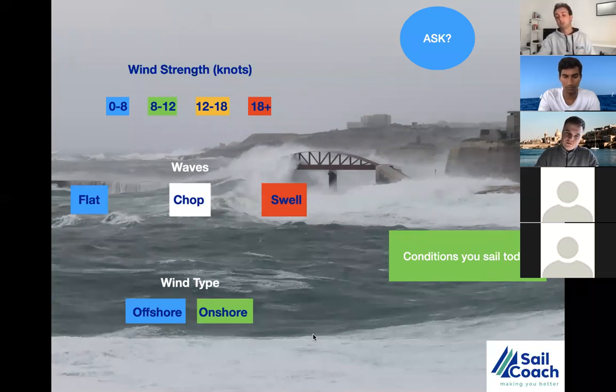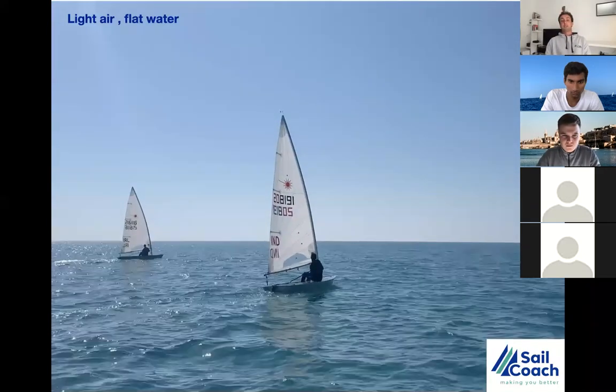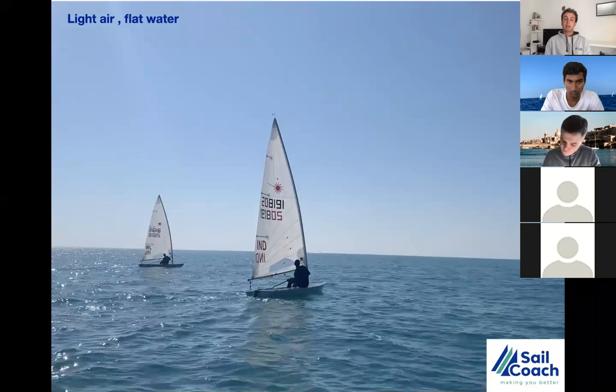Always ask yourself what type of conditions you're sailing today. A lot of people come into shifting conditions focused on speed, get frustrated when results don't match expectations — it's because they didn't set up their brain for the right condition. Moving to the next slide, I've put some videos into the presentation. This is light wind conditions — flat water, below eight knots.